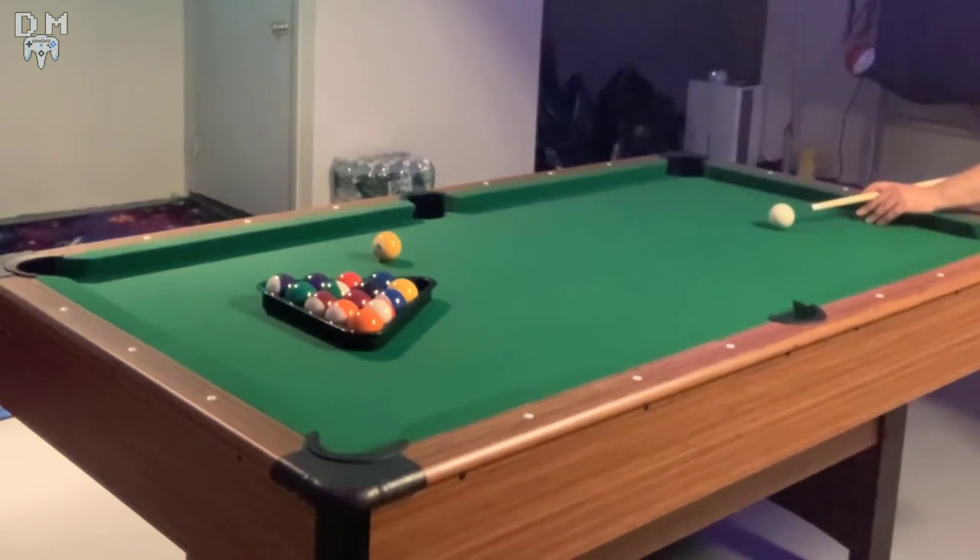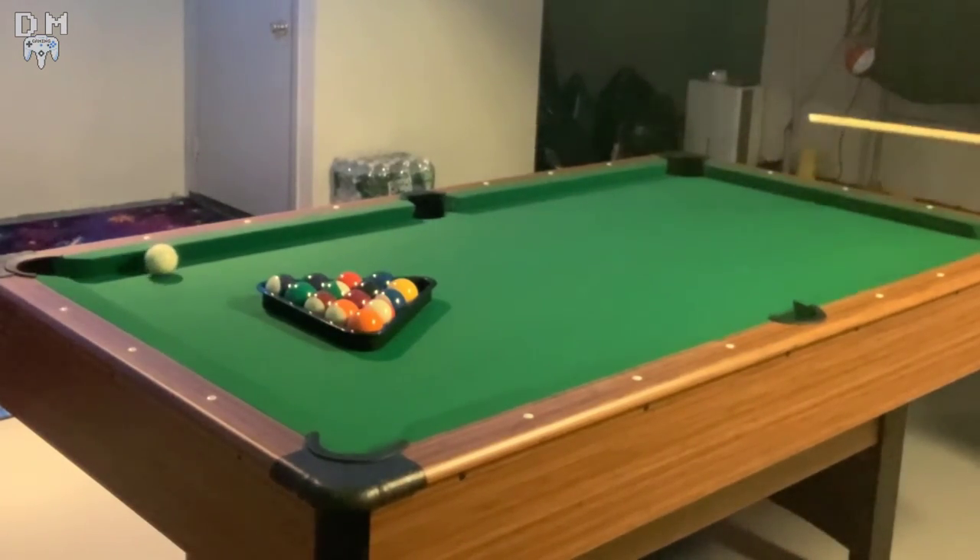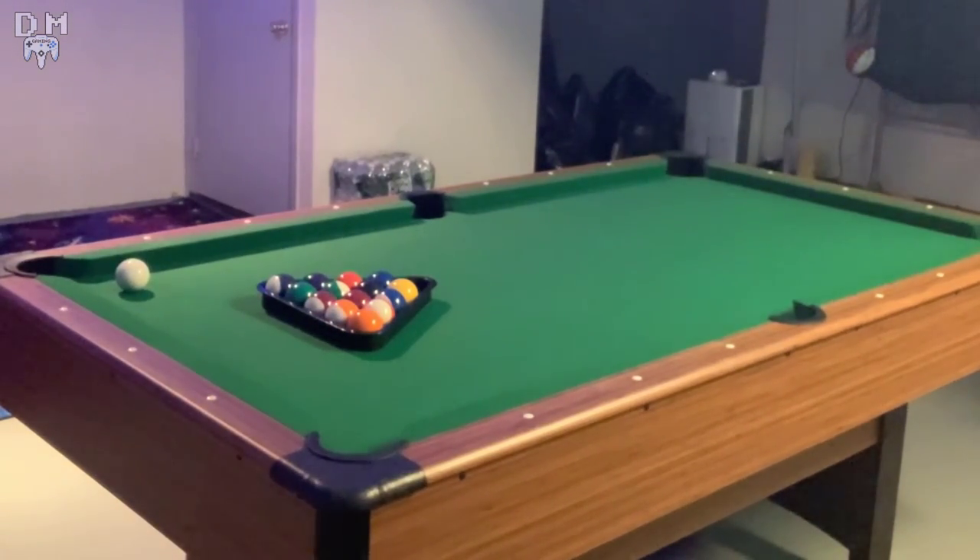Between the price, the features, and the feel of the table, this is probably the best space-saving pool table on the market.